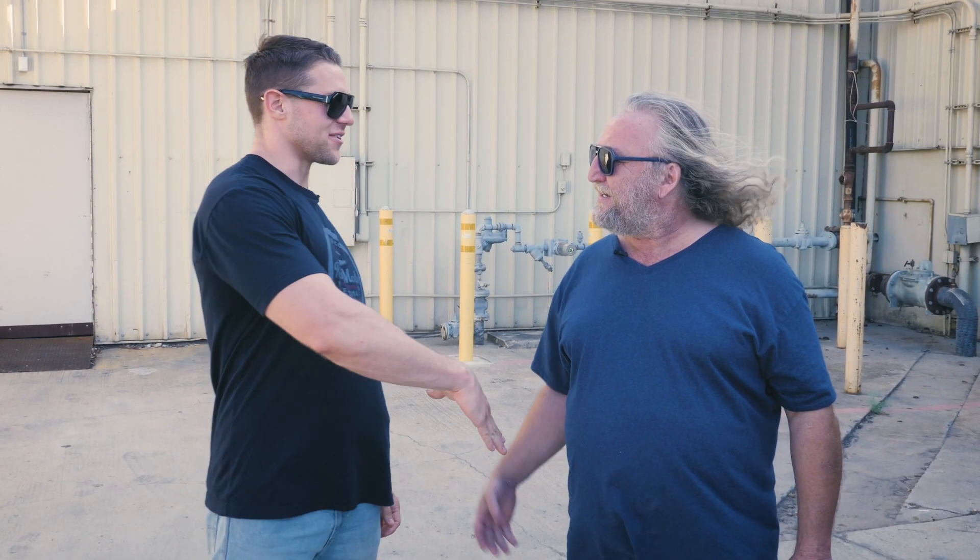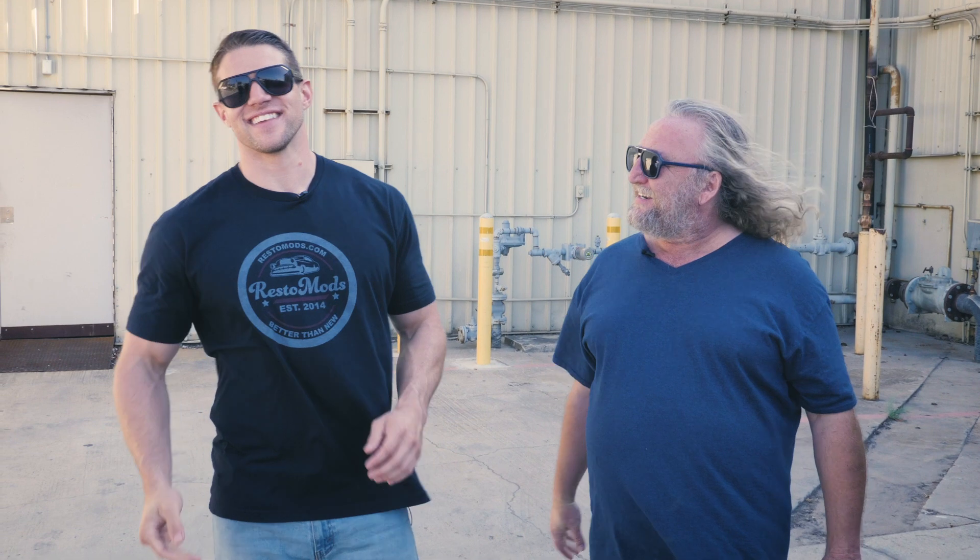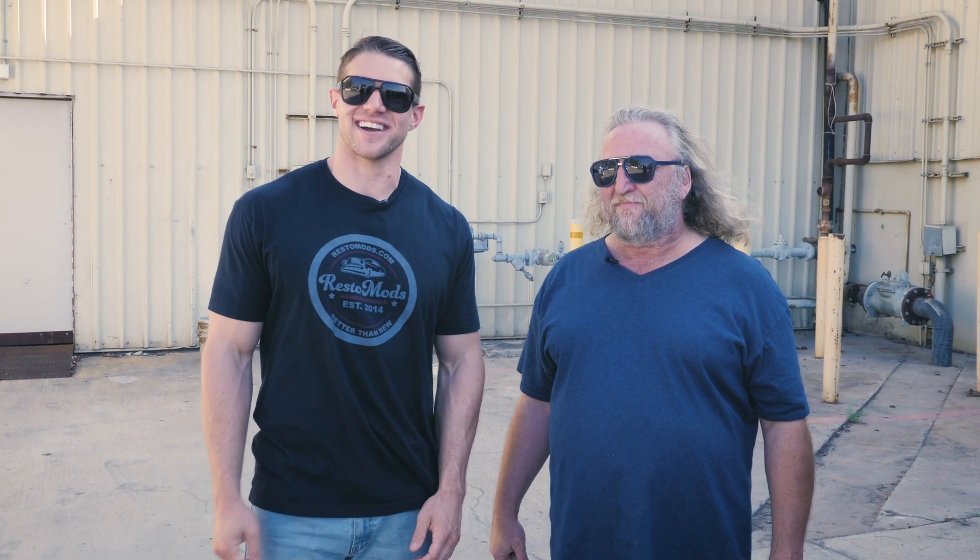Thank you again, Barry, for this awesome Chevelle. And if you guys want to win this 1972 Chevelle SS 454, head over to RestoMods.com.